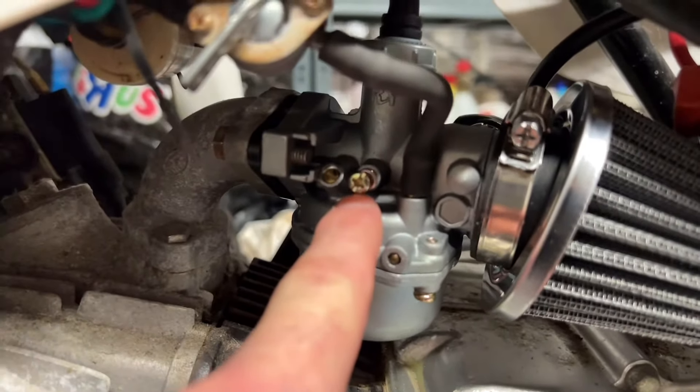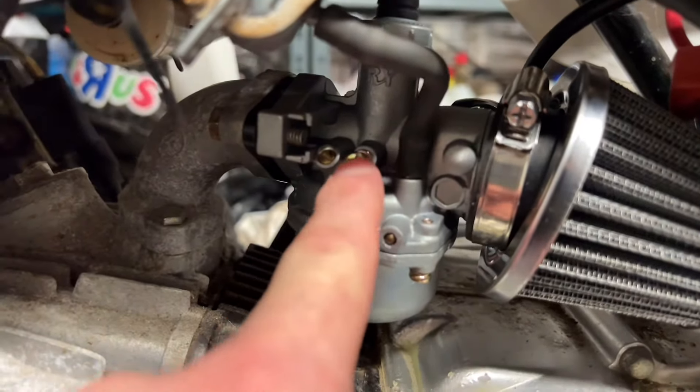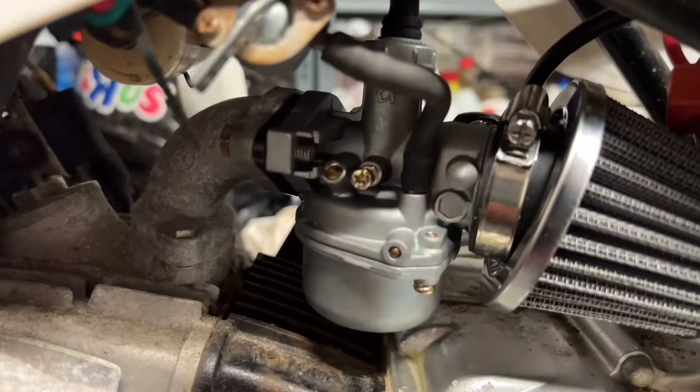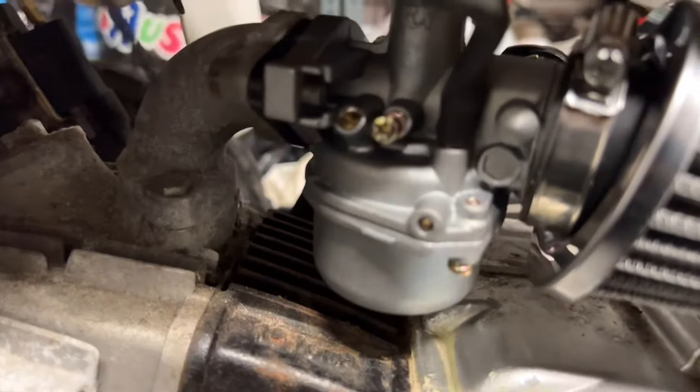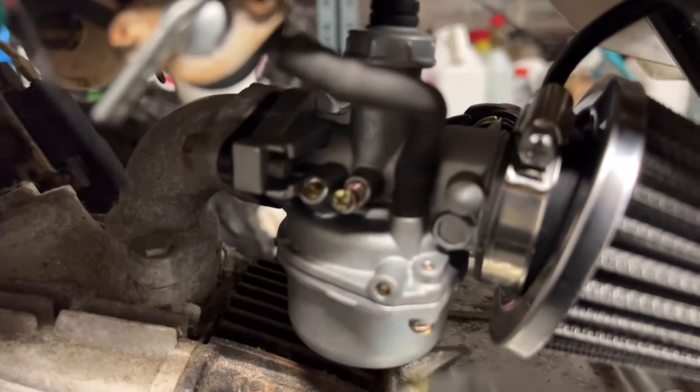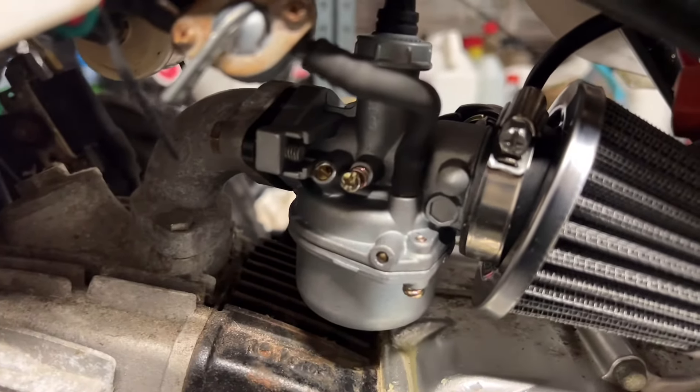The screw to the right of that is the idle speed screw, so adjust that back and forth to get the idle speed just right. They say it should be about 1500 RPM — obviously you have to judge that by ear.